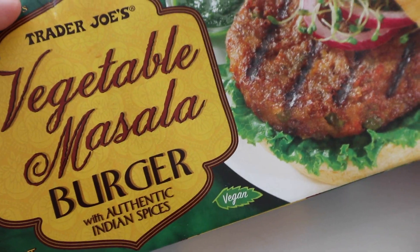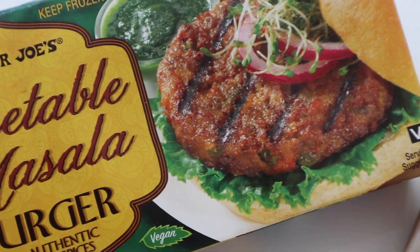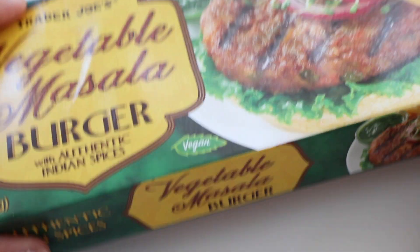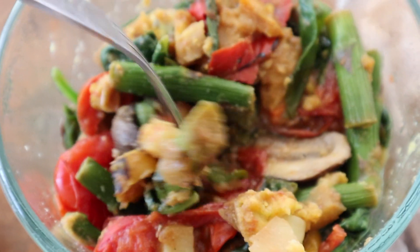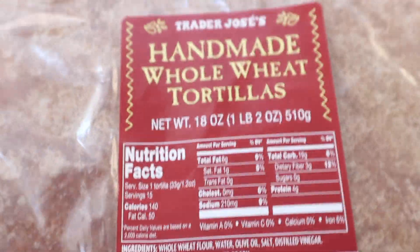At Trader Joe's I got these vegetable masala burgers because people keep telling me about them, and they're totally vegan. I basically just sautéed one with a bunch of veggies and I'm going to put it in this little wrap that I got.